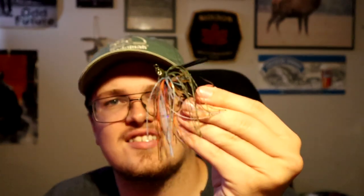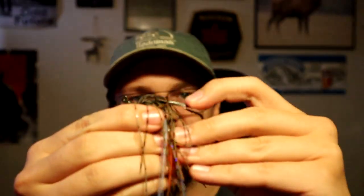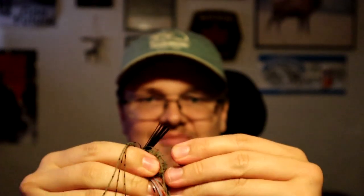Overall the jig looks good quality — nice weed guard, the hook seems pretty heavy and solid, everything looks good. It's definitely a genuine tackle product. I think that's a great buy and worth picking up if you're at a Dollarama anytime soon.